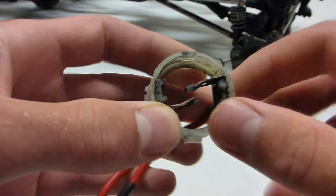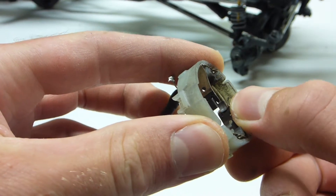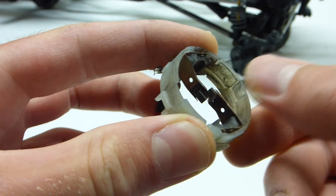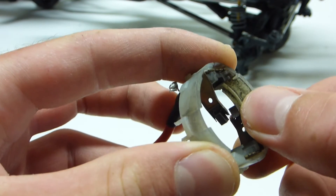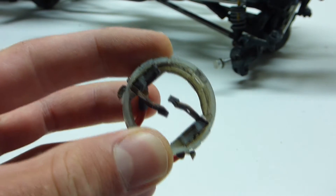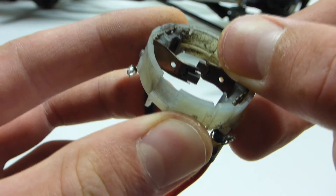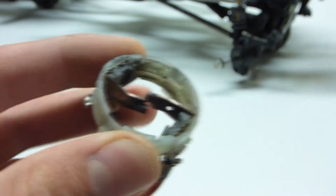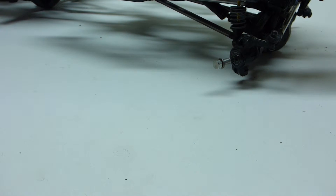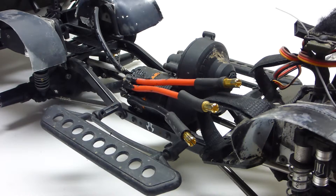This is what's left of the brushes of a Traxxas Titan 12 turns. I used it in my S610 while I was on vacation and I ran it in dirty water for about 30 minutes — the S610 was stuck in one place — and it started making a grinding noise. It sounded really bad, and now I know why. You can see that even the copper brush holders are completely gone. This motor died fast, but it got abused so I can't really blame it.